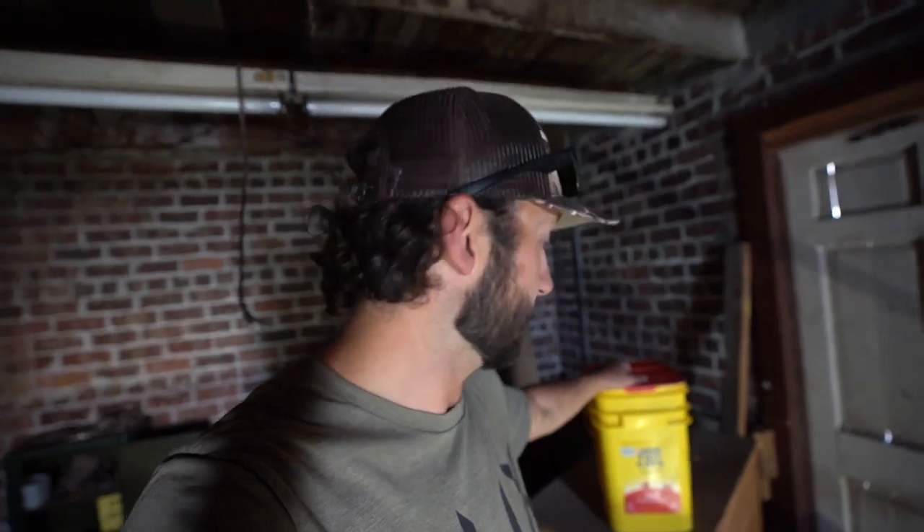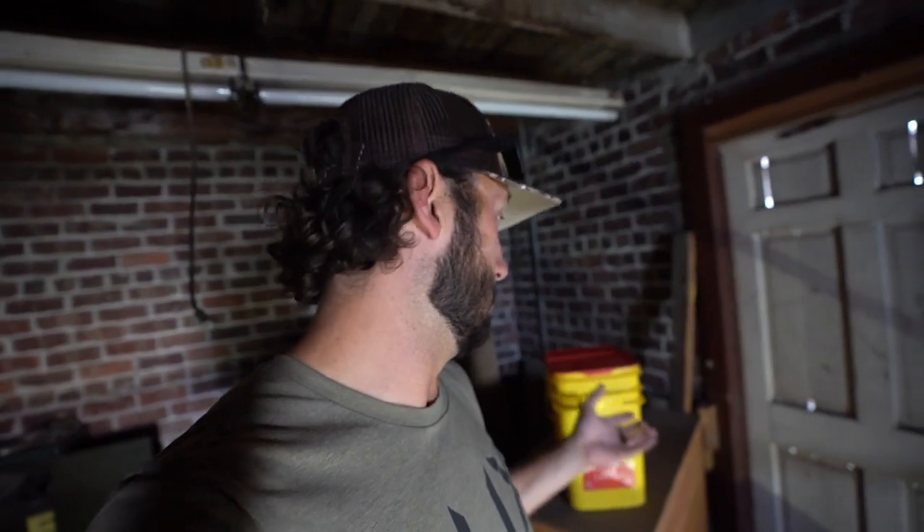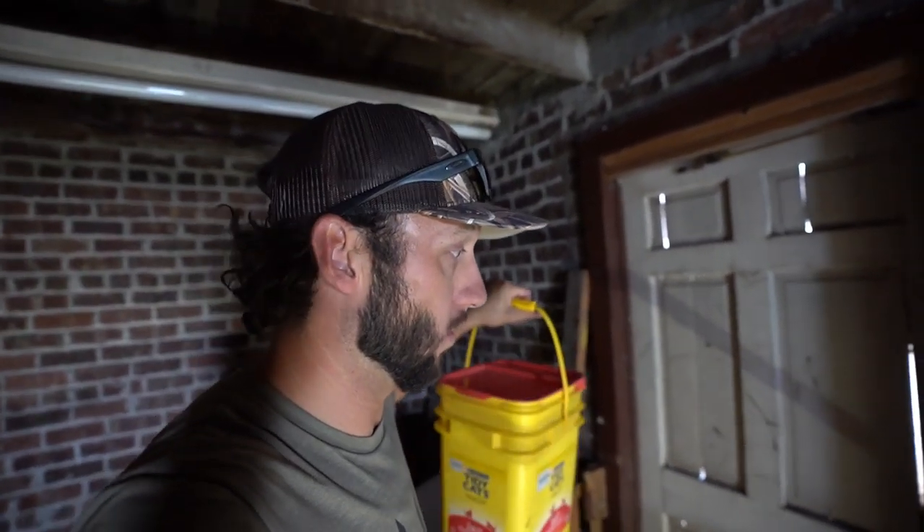A bunch of you trap pigeons on top of rooftops just like this — whole corn today, not cracked corn. One of you guys said that cracked corn could actually tear the pigeon's gola and kill them. That's good to know if it's true. Thank you all for all your help. Let's go see if we got some pigeons in the trap here.